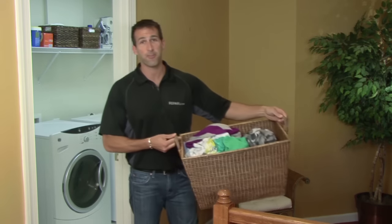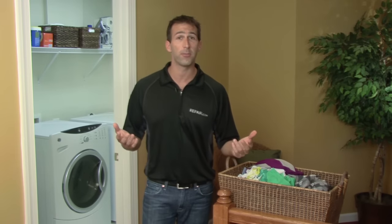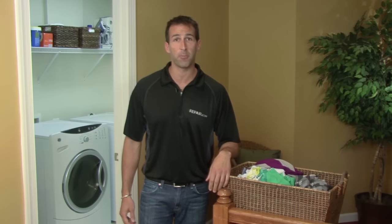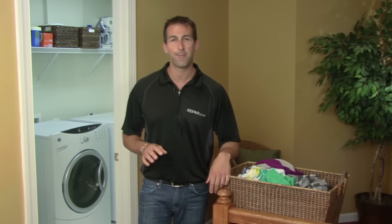While unloading your washer, you notice your feet are getting wet — not a good sign. A leak from the bottom of the washing machine means a problem with internal parts and a fix best left for a qualified professional. Fortunately, there are several things you can do to minimize the damage and expedite the fix. I'm Paul Blake for Repair.com with some tips to help you deal with a leaking washing machine.